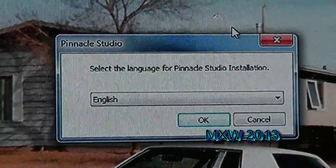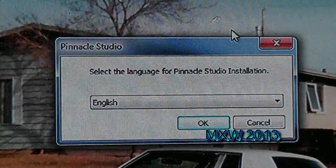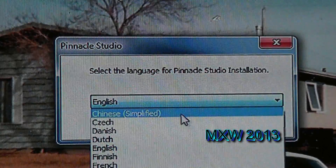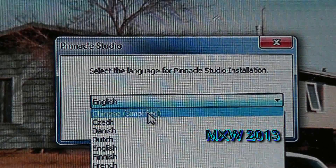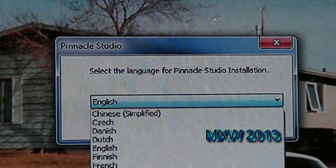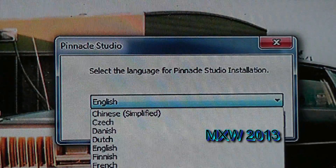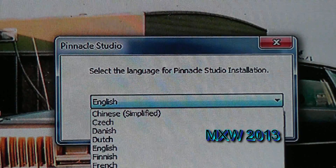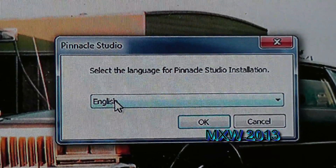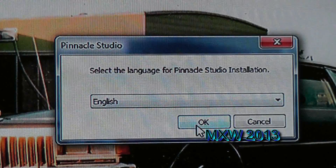The next window that pops up wants you to select the language for the installation. You have several different ones ranging from Chinese to English, French, German, Italian, Dutch, Korean, Norwegian, Polish, Portuguese, Russian, and Spanish. I'm going to choose the English option, then clicking OK.